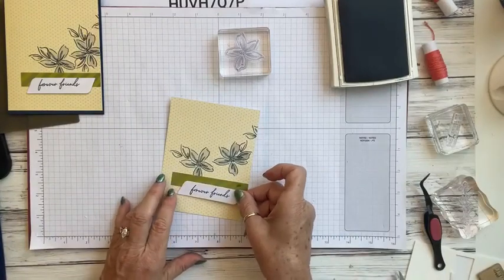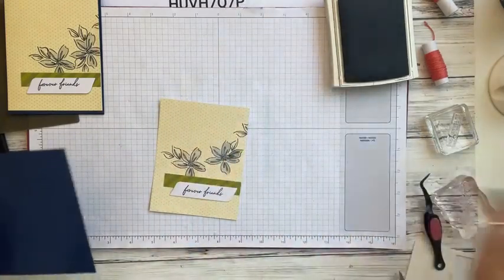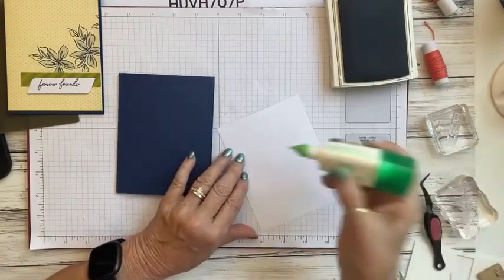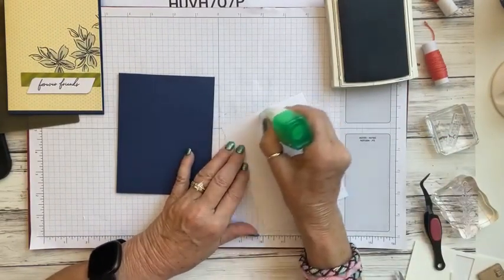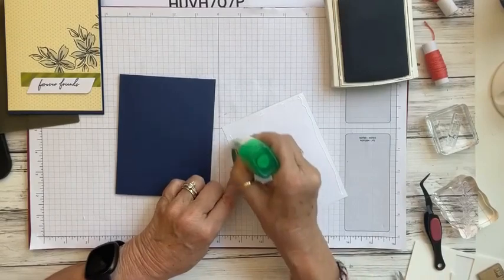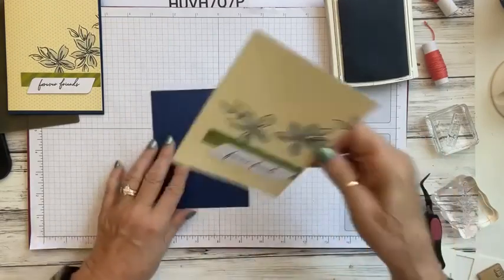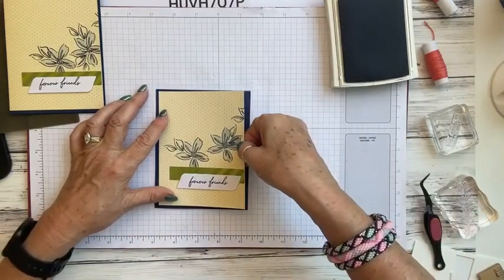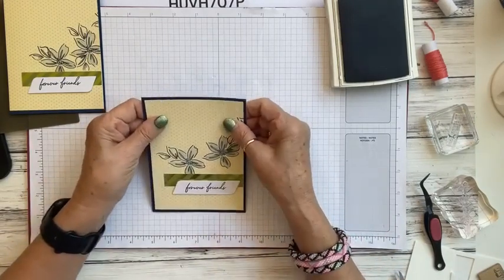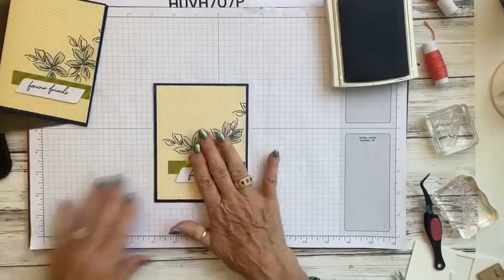We're going to bring the sentiment down just slightly below the green strip, placing it right about there. Then we need to add the main panel to the front of our card. Using adhesive — you can pop it up if you choose but I'm just going to lay it flat. Be aware of mailing thickness — if it gets too bulky you may have to pay extra postage. We should have about an eighth of an inch border going all the way around.